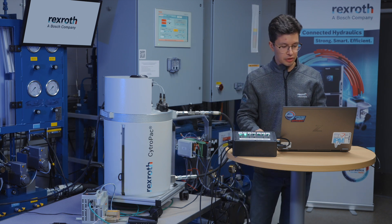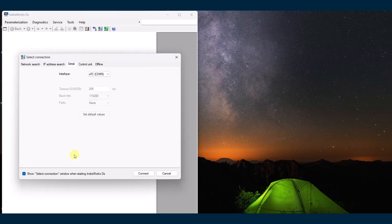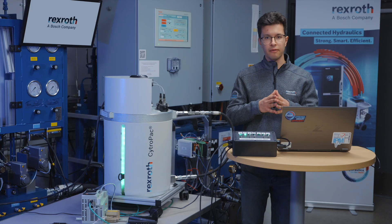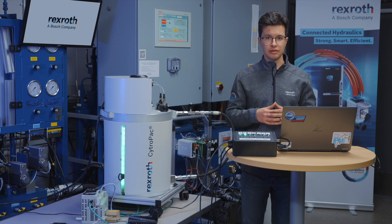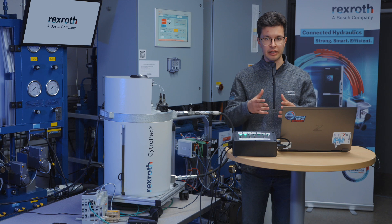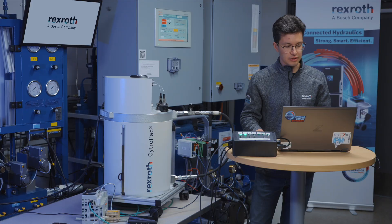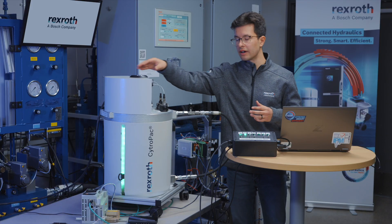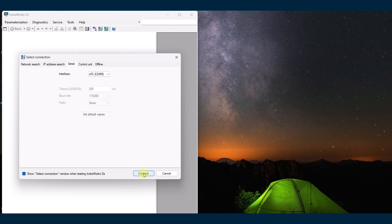Now I'm going to go through IndraWorks DS and show you how to plug in and start it up. IndraWorks DS is a free software available on the Bosch Rexroth website — see the link in the description below to install it on your PC. When we first open up IndraWorks DS, we're prompted to select connection. You're going to be under serial interface, and your interface you're going to be looking for XFC, which is the variable frequency drive built inside every single CitroPak. Once you see this in your interface, you click connect.